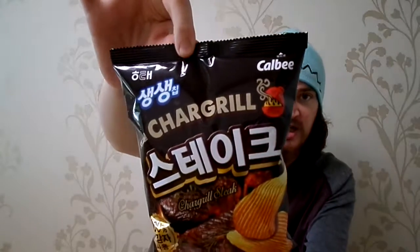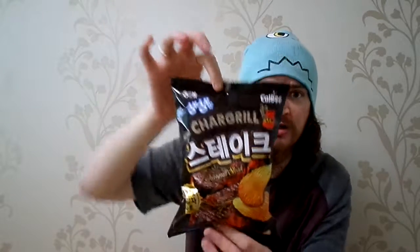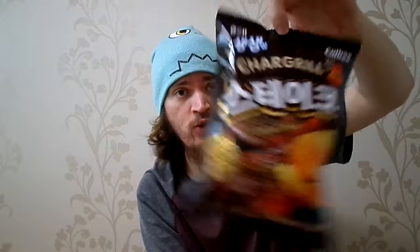Today I'll be eating Korean chips — steak, chargrill steak chips. Very interesting. I think they're maybe a little new, not too sure. I haven't seen these before. I bought these at my local convenience store, not a supermarket.